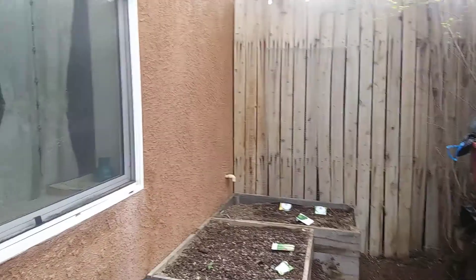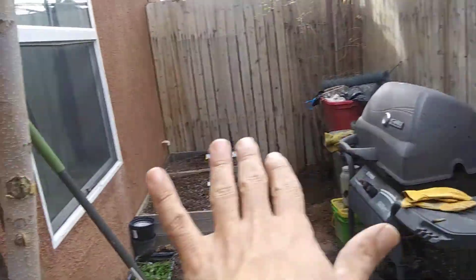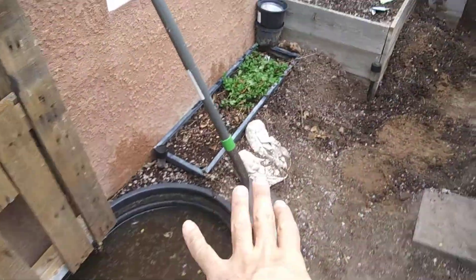Hey everyone, Down the Glass Man here. You're watching Back to Nature. We are in our little tiny backyard — as you can see, it's only a few feet wide, but we've got a lot of stuff going on.